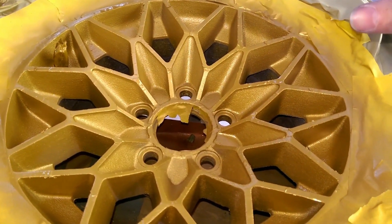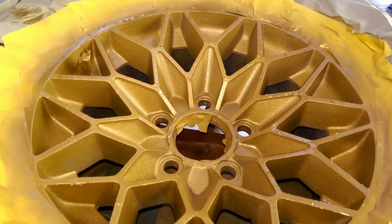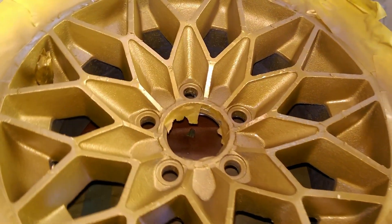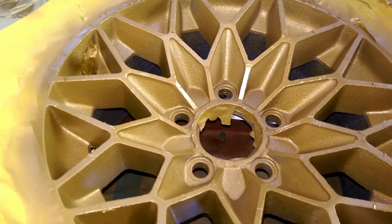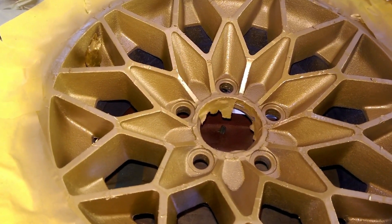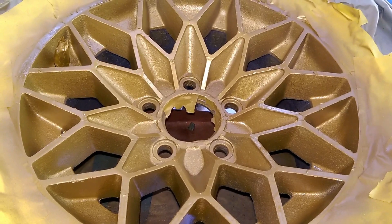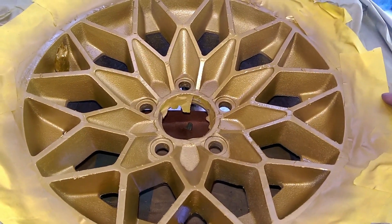Once you get your wheel sprayed, you pretty much want to give it the proper drying time. You can do a heavy coat, but I recommend a couple light coats like it says on the can — though it's up to you. You can run the paint, and this paint does have metallic in it. It just depends on you, but once it dries, you can go ahead and unmask it.